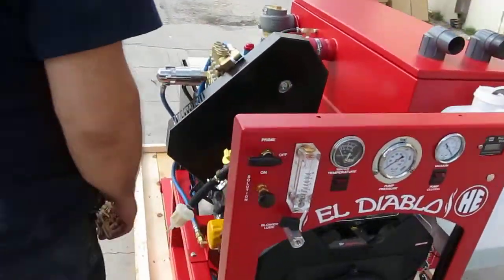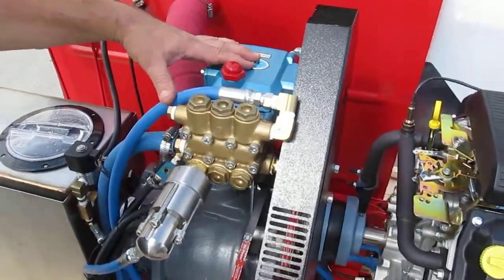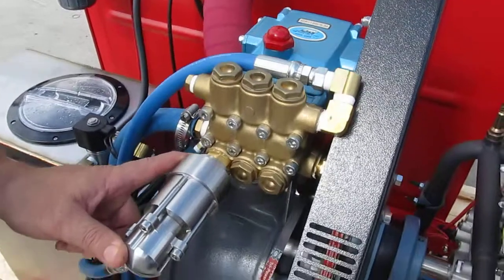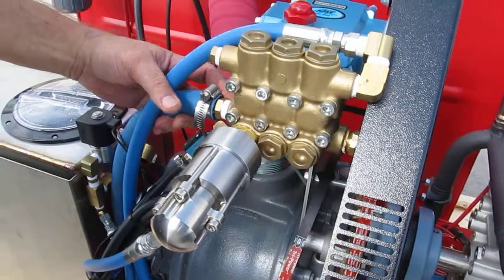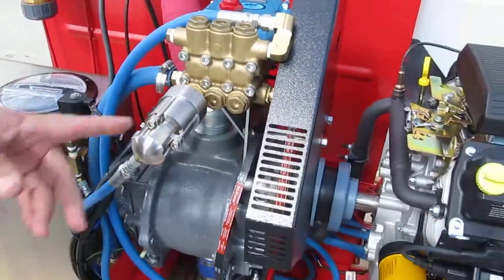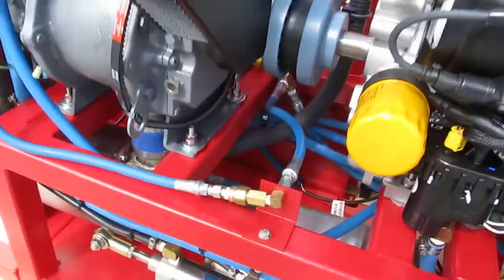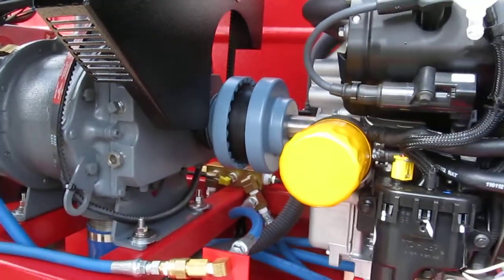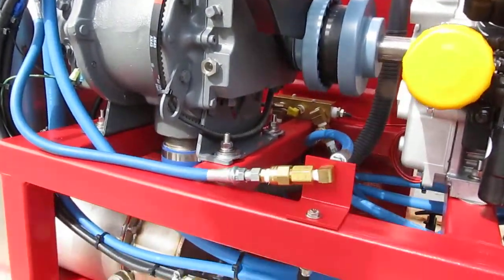We've got a CAT 3CP with high temperature seals. It's an 1120 stainless steel pulse pump for your chemical injection. Everything done right — one size larger hose than the intake port on the pump, which not all manufacturers do. Belt drive to the pump, Lovejoy style coupler for direct drive, and a number eight coupler to the blower. They're still using a roots blower.